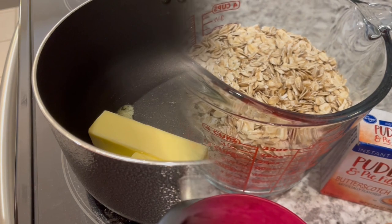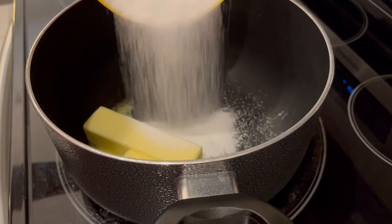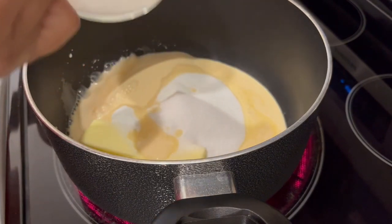So let's get started. First, we're going to start off by bringing our butter, which is already in the pot, our sugar, and our evaporated milk to a rolling boil over medium heat.